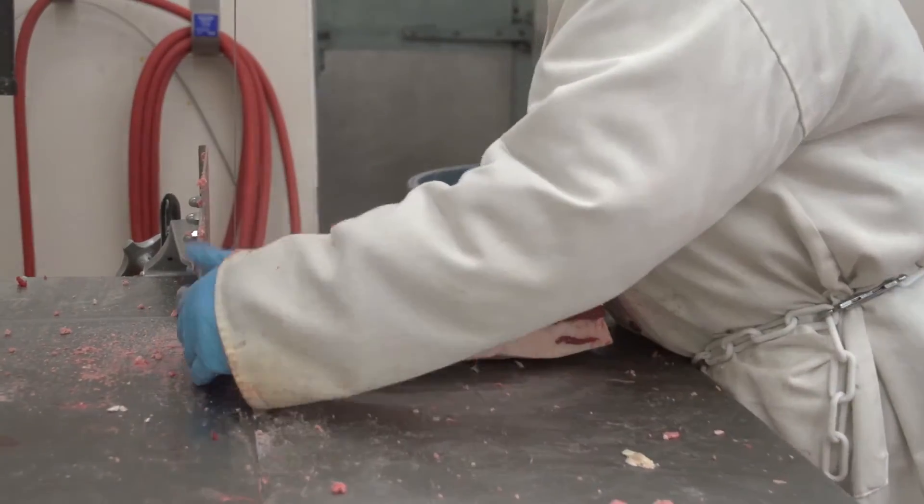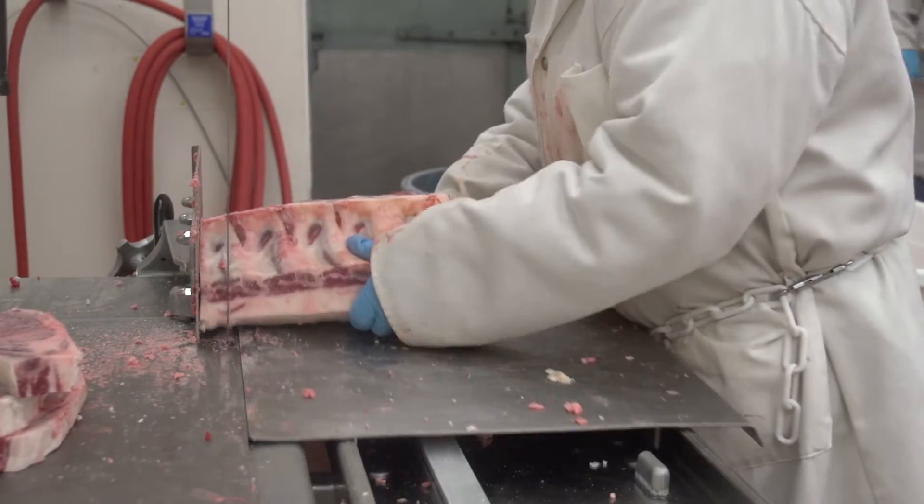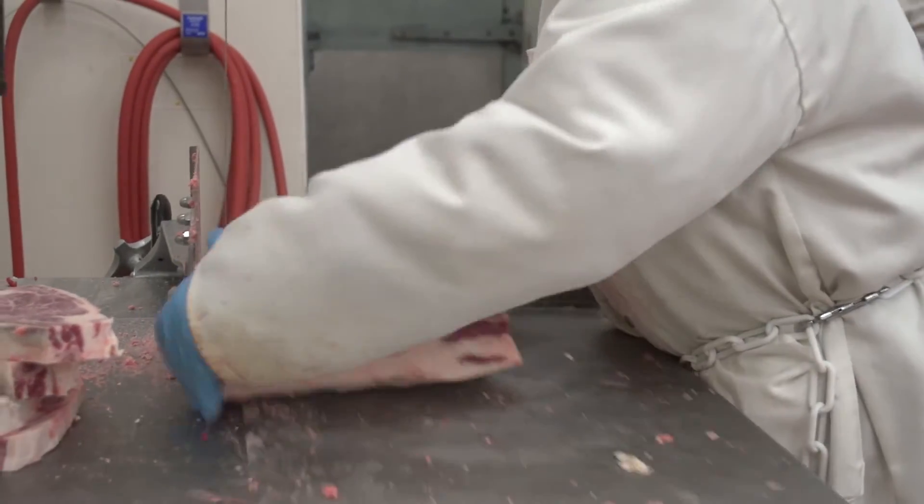The intended use of this muscle often dictates the thickness to be cut — one and a half inches or less for steaks and two inches or greater for roasts.